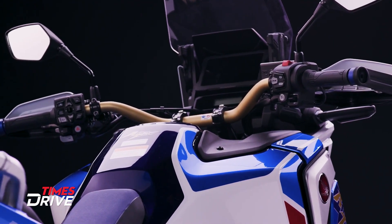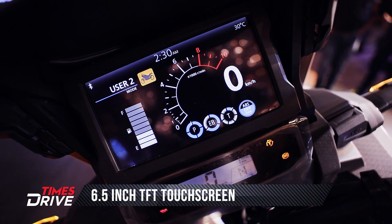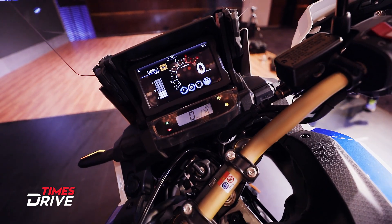The display you can see in the Africa Twin 2020 is a 6.5-inch TFT screen, and it comes with Apple CarPlay connectivity — you'll get this feature in it.